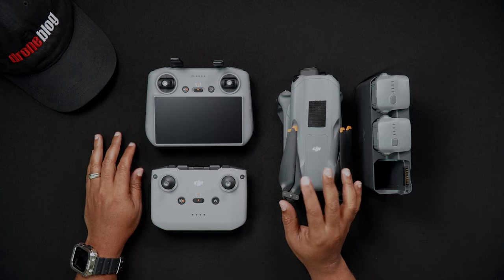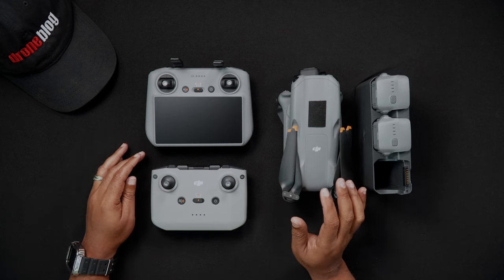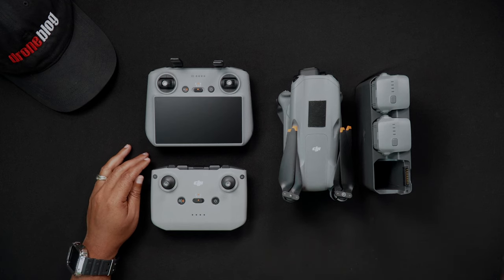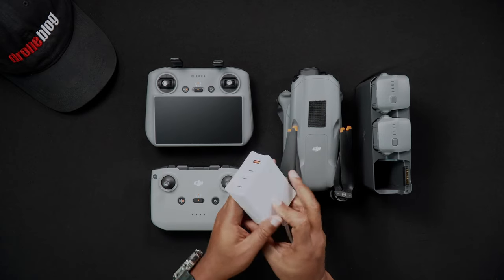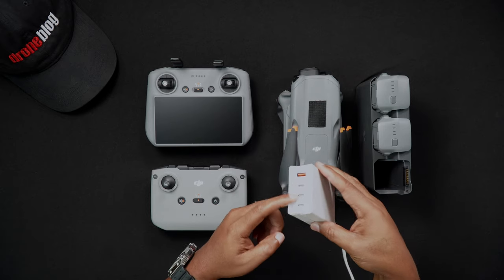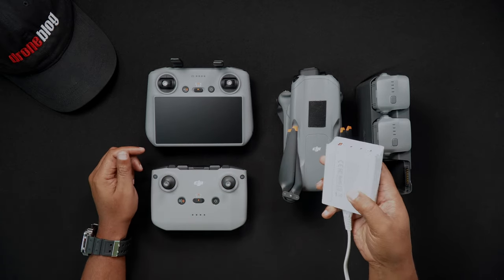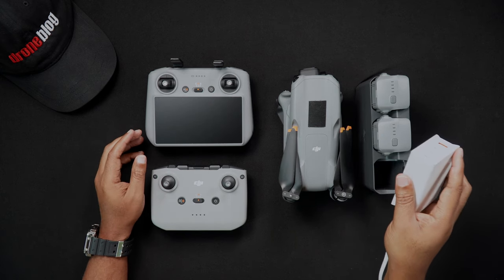A 100 watt charger will provide the fastest charging speeds for the Air 3 batteries. While using the DJI branded 100 watt charger is recommended, aftermarket 100 watt PD chargers also work well. Not only do they work well, but many have multiple USB ports for charging additional devices. This comes in handy when looking for an all-in-one solution to charge the Air 3 batteries and a remote controller.